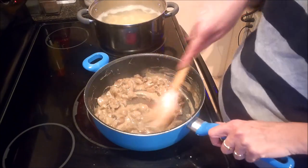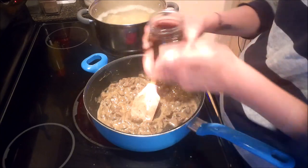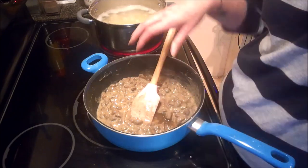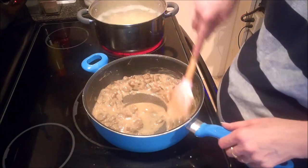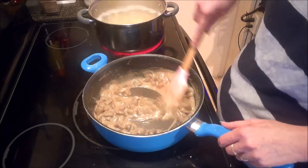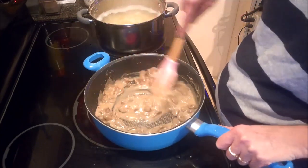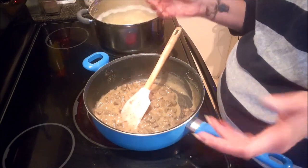That's actually pretty good, but I'm still going to add a tad bit more mushroom stock — it still seems a little bit thick to me. There we go, that's starting to look a lot better. I think this sauce is done — as soon as the potatoes are done I'll get everything plated up.